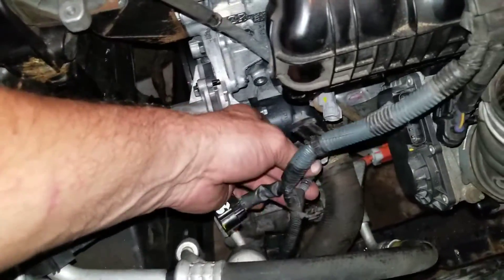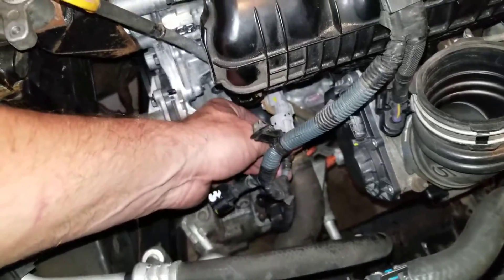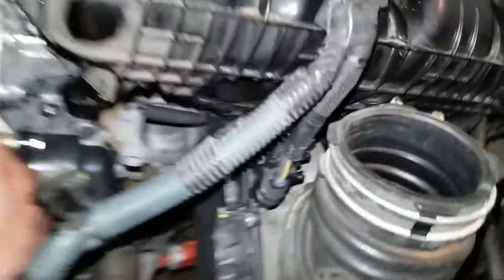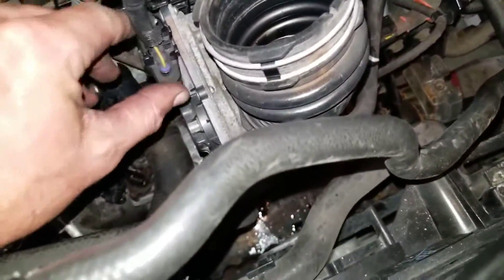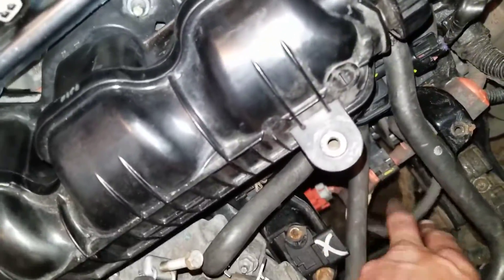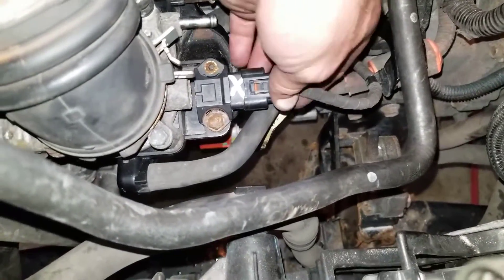Life would be hell without the water pump. That one there was just a connector to the knock sensor — the knock sensor is way under there somewhere. Anyway, you get the idea. This is for the throttle body right there, and this is the MAP sensor right there.